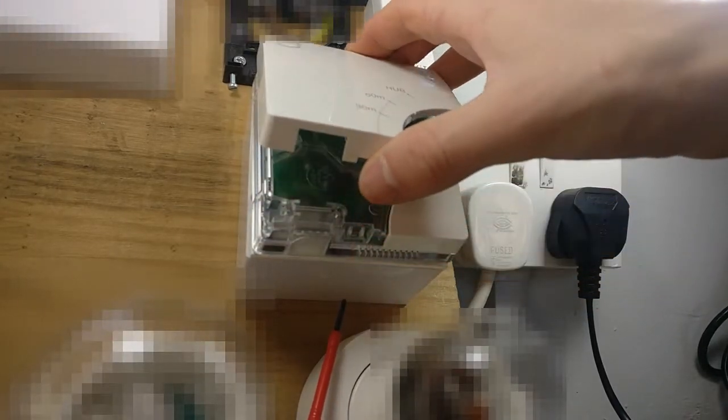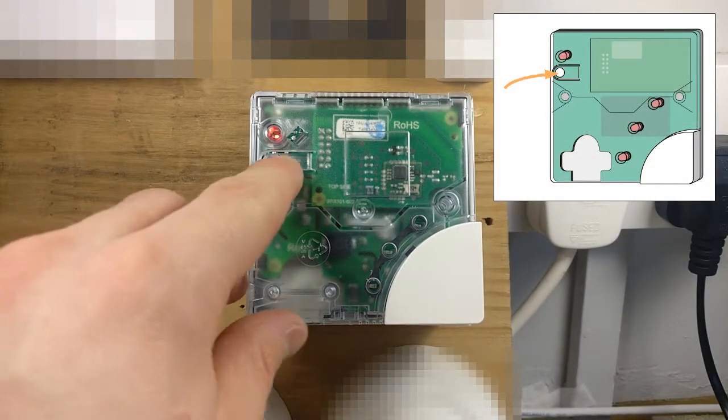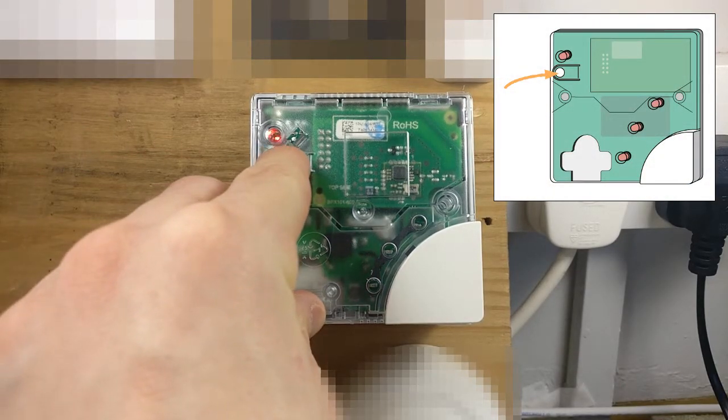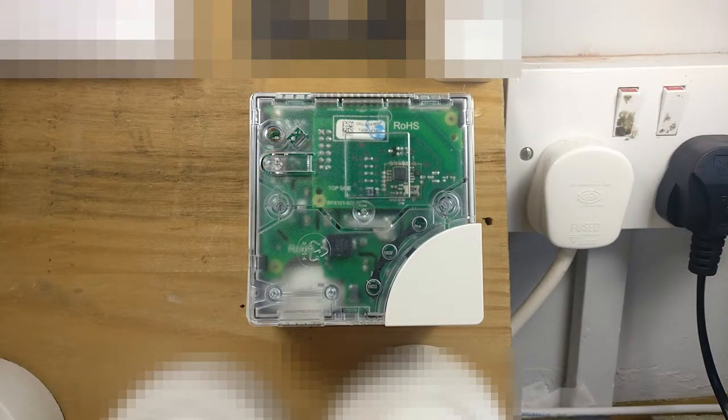Remove the front plate of the electric switch. Press the lever button as indicated by the red LED. The light will start to flash quickly. When the light stops flashing, the electric switch has been re-included successfully.